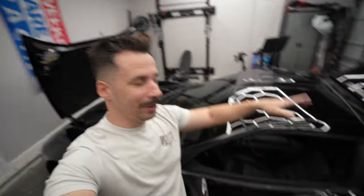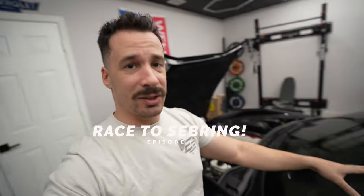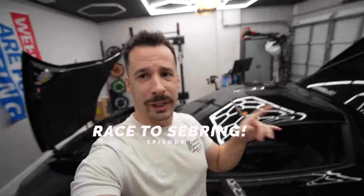What is up guys, welcome to the channel. My name is Joe, you can call me Slow Joe, and this is Vader, my 2009 Corvette Z06. This is episode one of Race to Sebring — getting this old Vader Z06 out on the track.